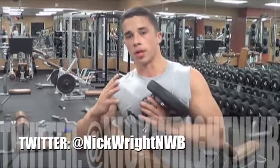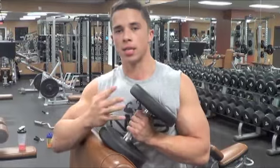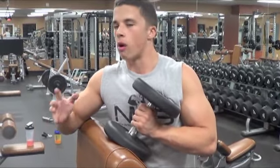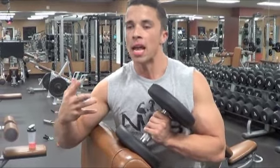All right, guys, so when it comes to training biceps, you want to make sure you obviously want to hit mass and focus on the peak. Now, you cannot shape a muscle. A muscle is going to be shaped as genetically guided. However, you can optimize the muscle's look by just adding the most mass you can.